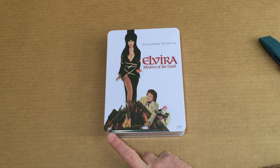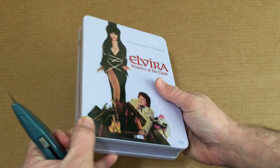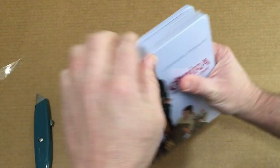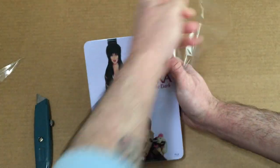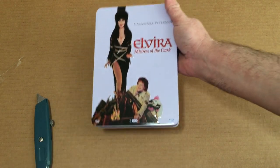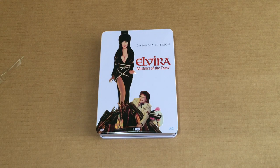It says it comes with three discs, and I can see on here that it does say DVD and Blu-ray, so we'll have to open this up and see what all is in it. I haven't seen tins out in a long time. There's another Elvira tin with like a hundred movies or something like that, but it's like a hundred bucks. I was looking around, saw this one on the German site and saw that it had Blu-ray in it, which was really cool.